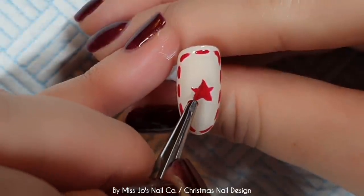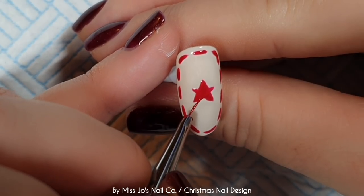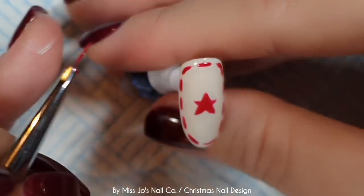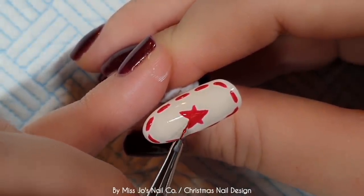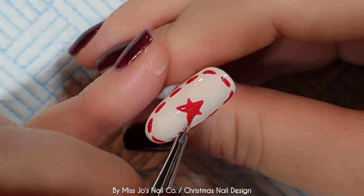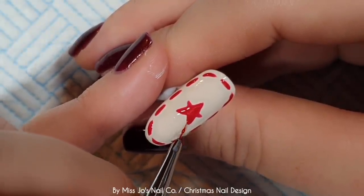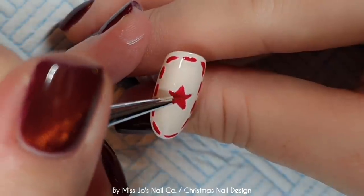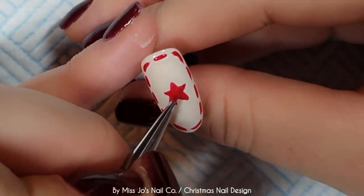You'd think I would have mastered stars now, considering I try and get them in everything. Sorry if you can hear my stomach. I am always talking about the fact that I'm hungry. I'm just always hungry. Let's make these a bit more awful to match the rest of the legs.